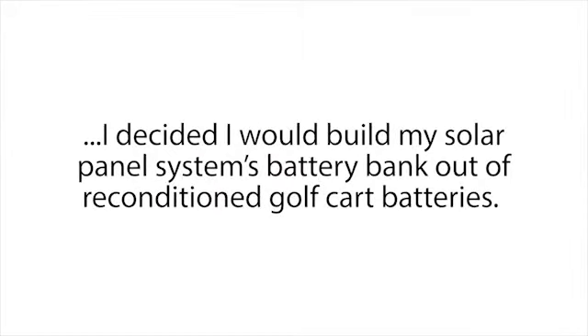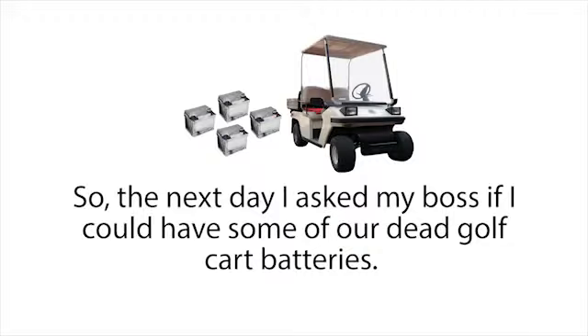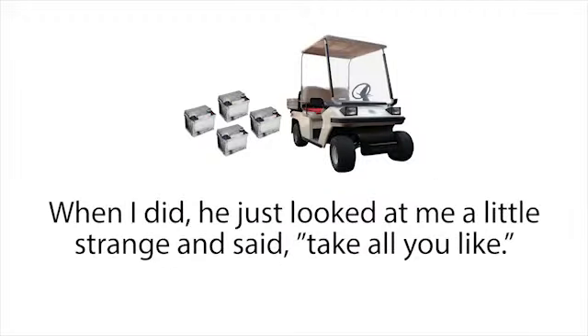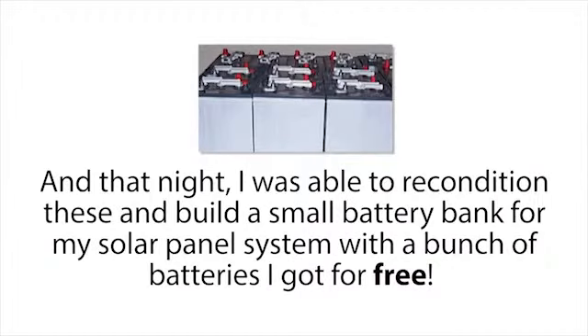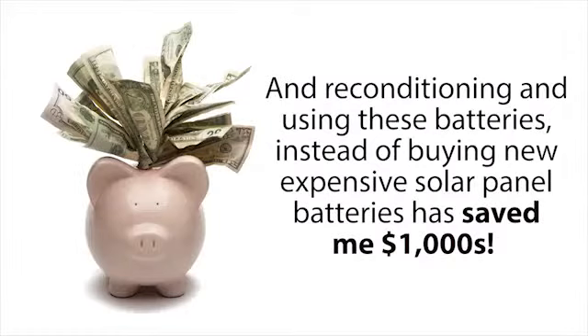Then I used a second reconditioning method Frank taught me to recondition one of my old computer batteries that hadn't charged in months — in about 10 minutes I was able to get that working like new again too. After seeing how well these methods worked, I decided I would build my solar panel system's battery bank out of reconditioned golf cart batteries. Golf cart batteries are actually some of the best and most popular batteries you can use for a small to medium sized solar panel system because of their deep cycle properties. I asked my boss if I could have some of our dead golf cart batteries, and he said 'Take all you like.'